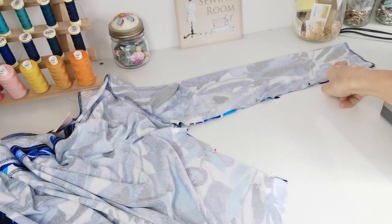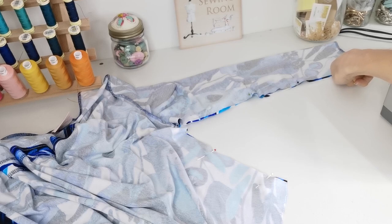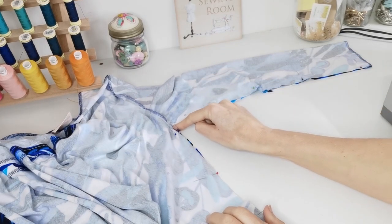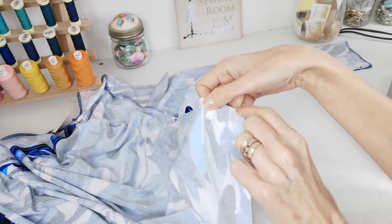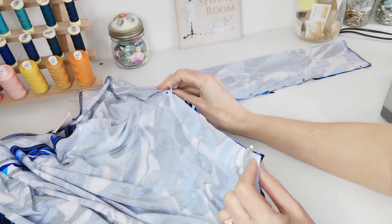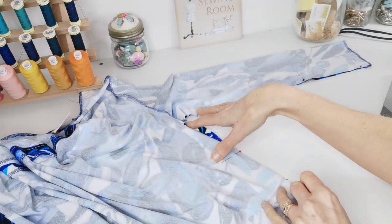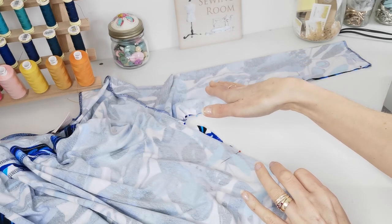Pin right sides facing from the sleeve cuff all the way along past the underarm to the corner point. Stitch this seam along the sleeve, reinforce up the underarm, and stitch to the corner. Edge finish your seam and press it towards the back.